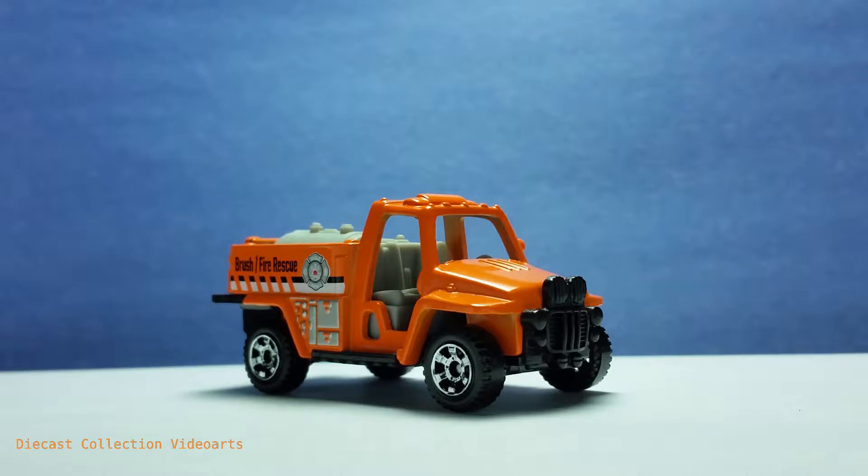It has the basic materials that you can find in a fire truck, albeit a bit smaller than a regular one. I got word from posters on my original Diecast Collection photo arts post that this Fire Stalker was released several times, and this is just a rename for the present release.